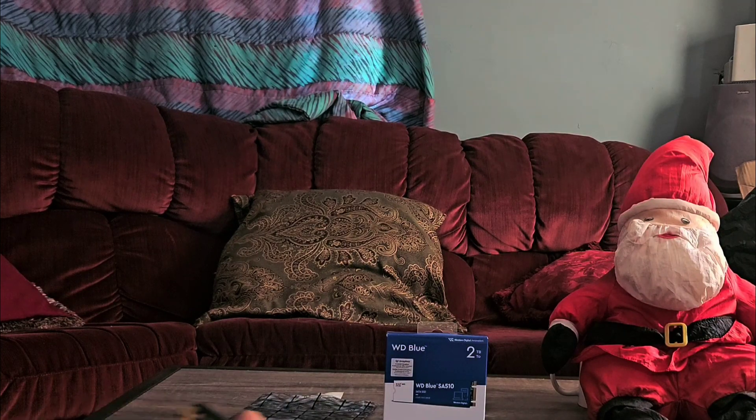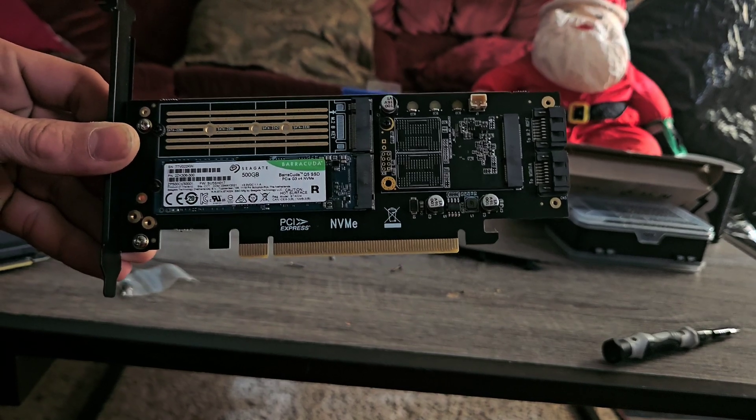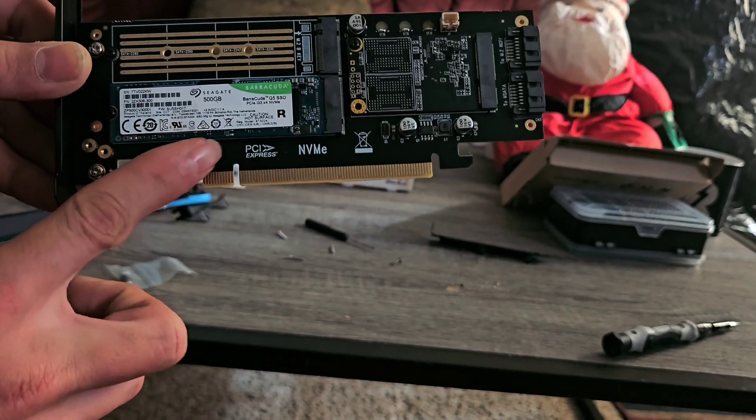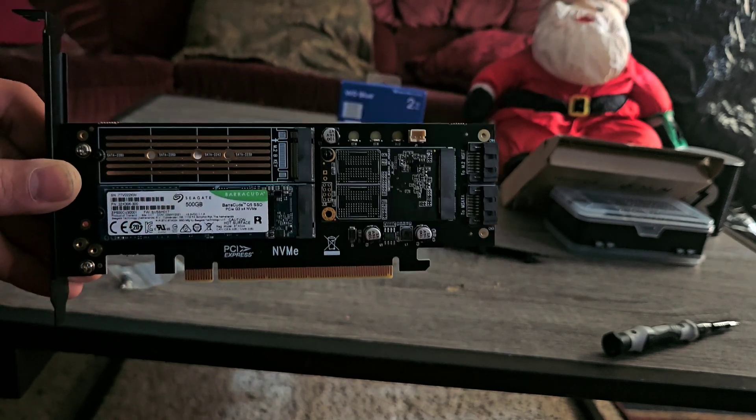The problem is my motherboard does offer bitification, but that feature is only available on the top PCIe slot, and that's where my GPU is. I can't put it at the bottom because it will suffocate and overheat — there is not enough clearance at the bottom of the case.